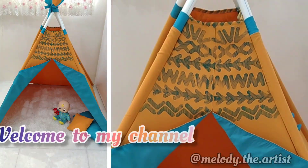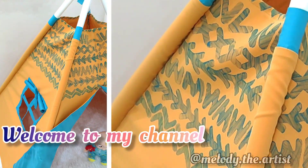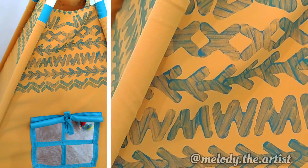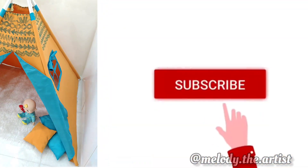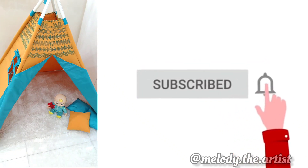Hello friends, welcome to my channel. If you are new to my channel, please don't forget to subscribe and press the bell icon to receive notifications when I upload more videos.